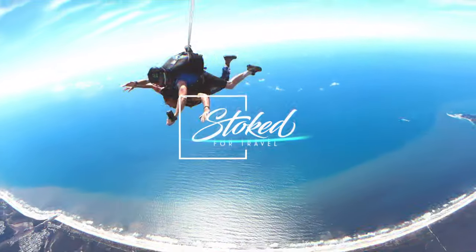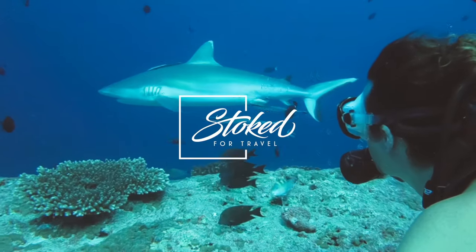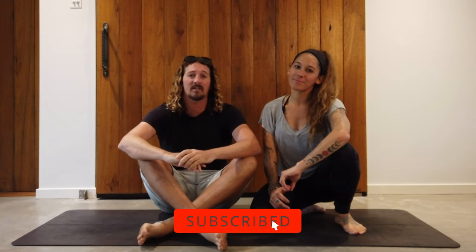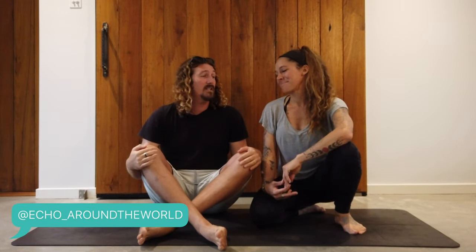Want to improve your surfing? Here are 10 yoga poses every surfer should know. Hey guys, Chris from Stoke for Travel here. Welcome back to the channel. Before we get going, make sure you hit that subscribe button so you don't miss out on any video goodness. Now as a surfer I am very aware of the fact that I suck when it comes to flexibility, which inhibits quite a lot of my surfing. So I've hit up my friend Echo — she's an awesome yoga teacher and surfer — and she's going to talk us through 10 amazing poses that every surfer should know, to improve your core strength and your flexibility. Let's get started.